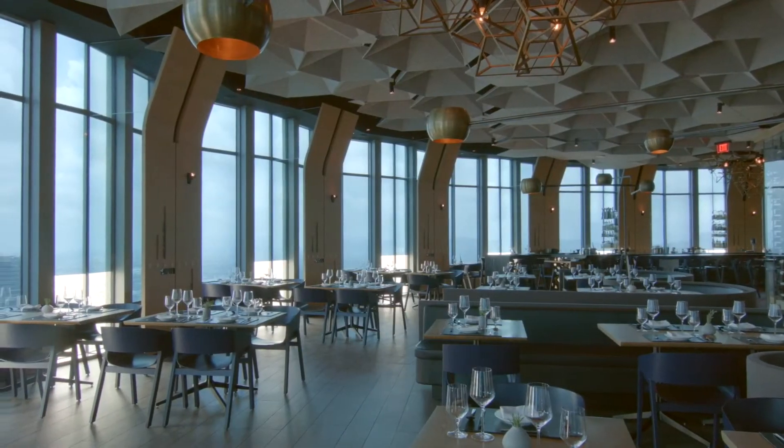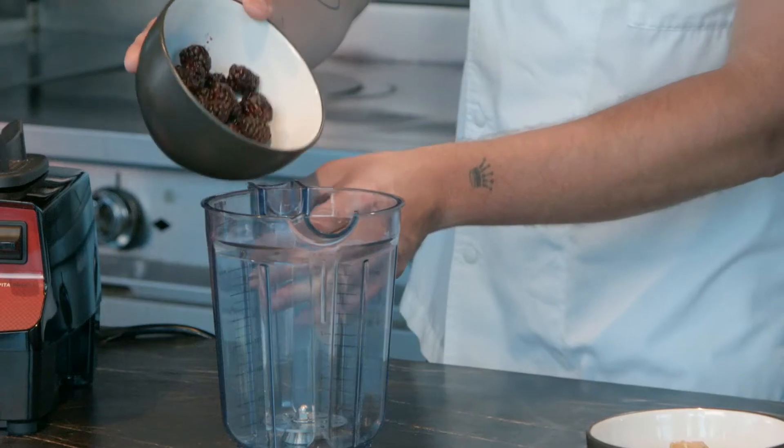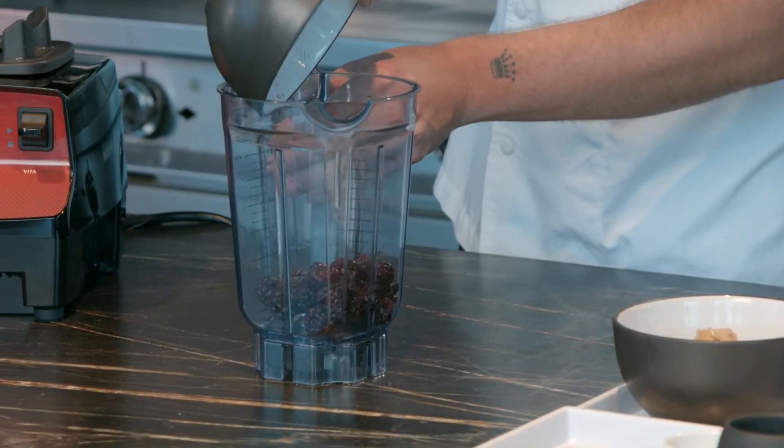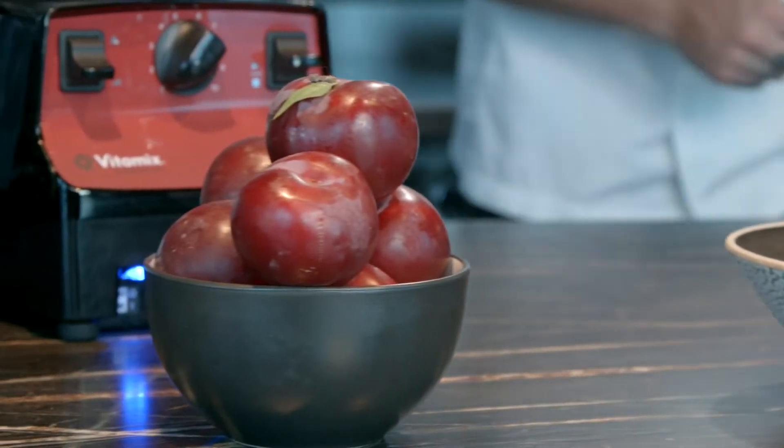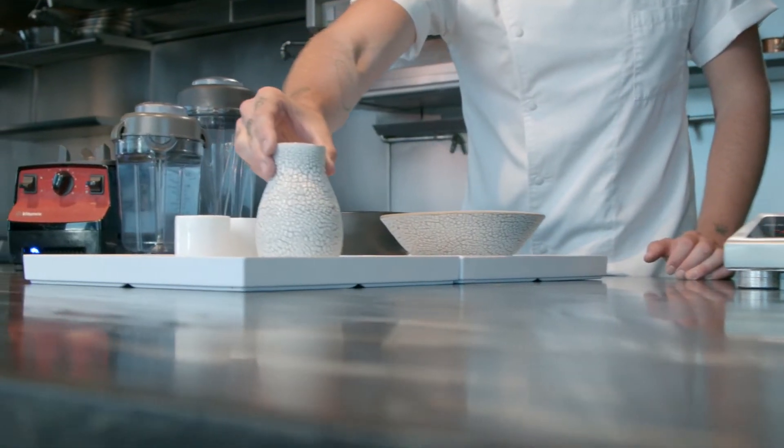When I think of creating a dish, I kind of like looking at different ingredients, whether it be something that's fresh from the market, or trying to think of something that's relevant in regards to the season. One dish that really shows the versatility of Vitamix is the Anacota that we made today.